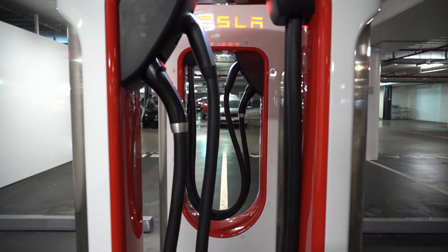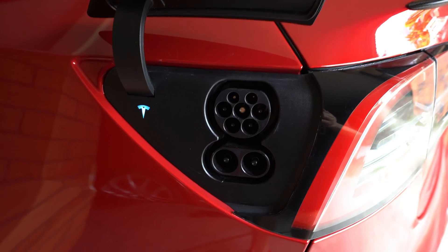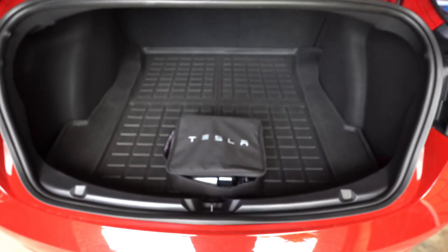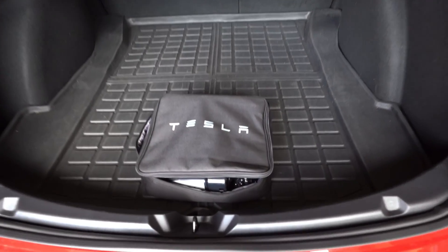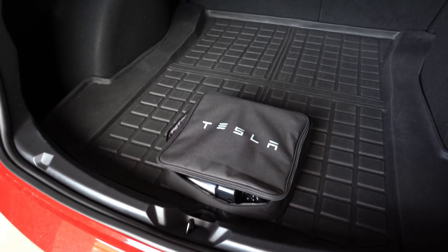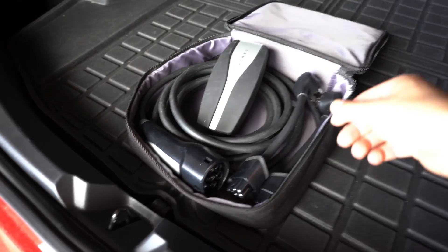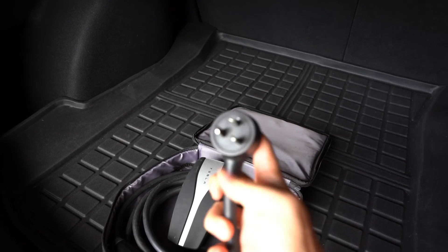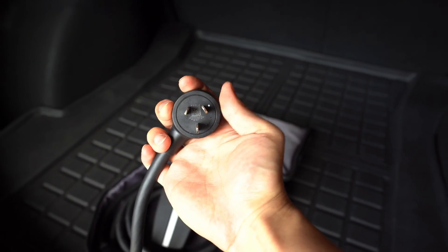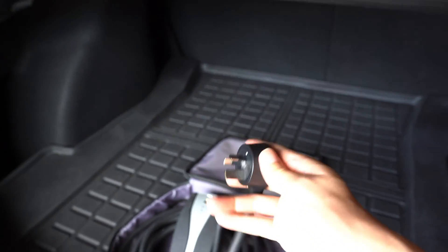What standard charging equipment does the Model 3 come with in Australia? The first thing you'll see when you open the boot is your mobile connector — a charger that lets you use your regular home outlet. In Australia it comes with two pigtails: the standard 10-amp plug, which has a three-pin plug where the ground pin is a bit thinner.